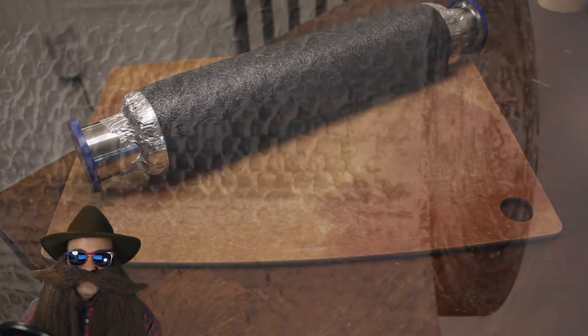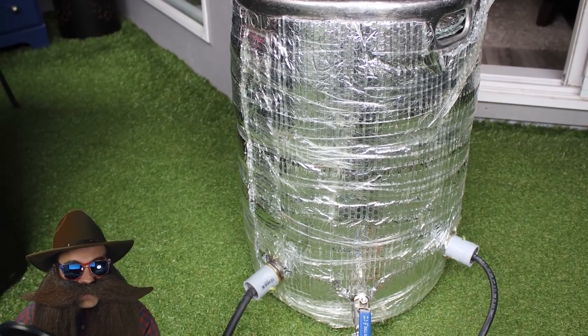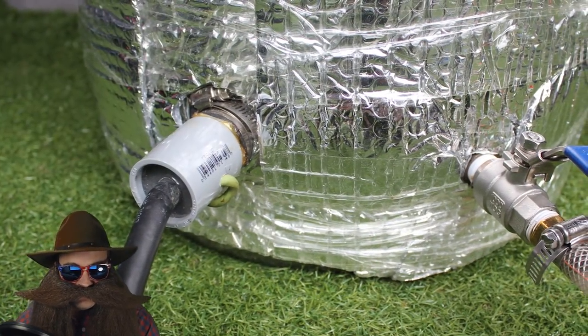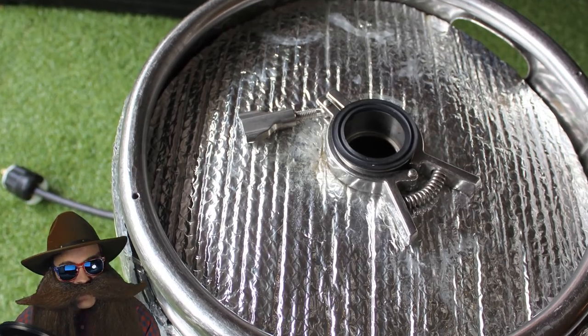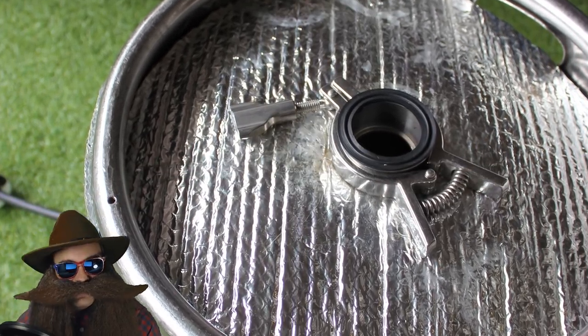For the boiler insulation, I use the foil bubble wrap that you can find at any hardware store. I just taped this on with regular packing or box tape — nothing special here, seems to hold just fine. I also put a layer of the bubble wrap on the top of the still, and I'd recommend putting some on the bottom of the still too, if you're not putting fire on the bottom.